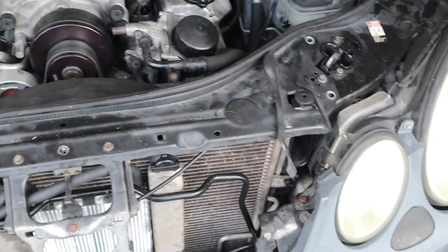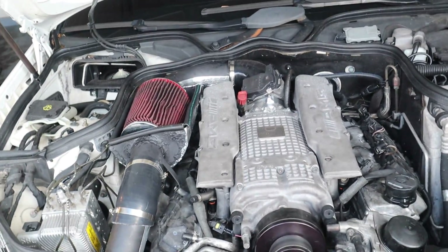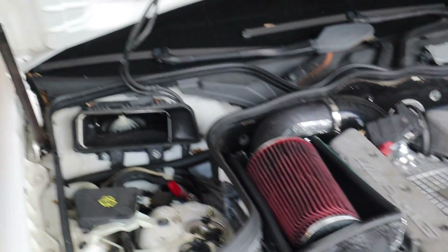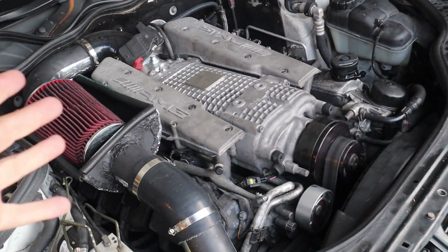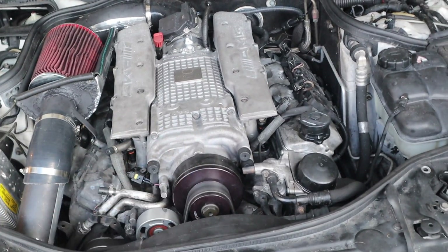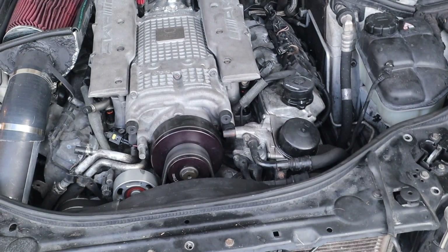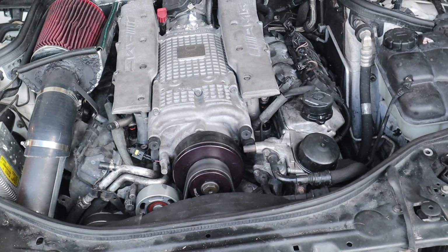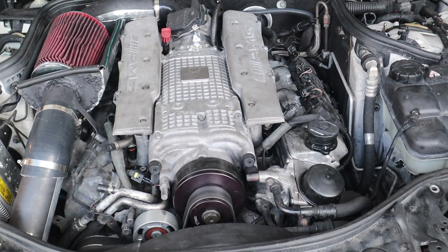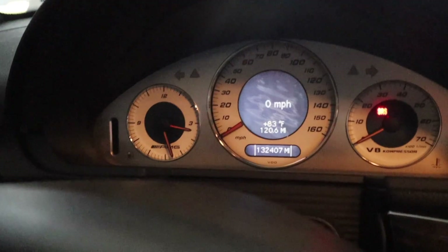We got everything back on - radiator, all that stuff - it does suck you can't see the shiny pulley down there, but it fits in good and the belt's on. One thing I messed up, 100% my fault: I left lights on in the car, so now the battery is dead. Got it on the trickle charger. We're going to load a tune and give it the first fire-up. I'll give it the first little fire-up, then run it over there to check everything.